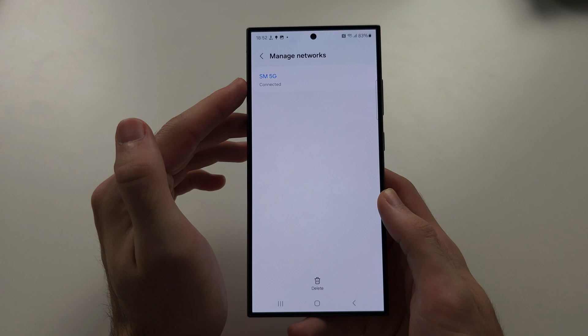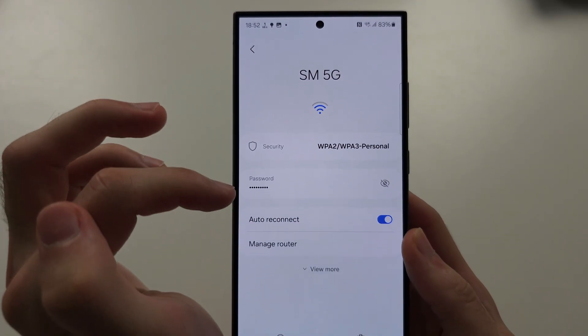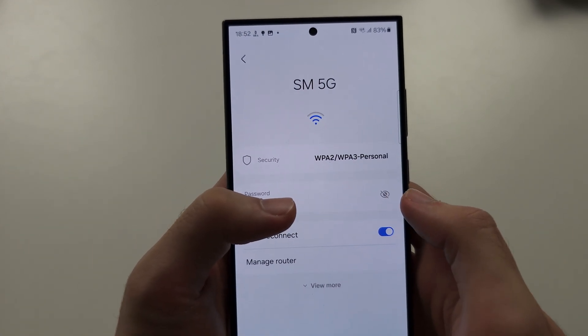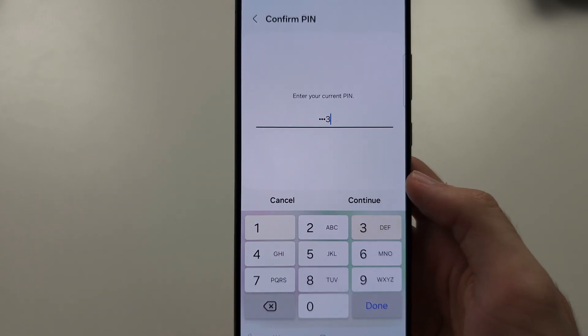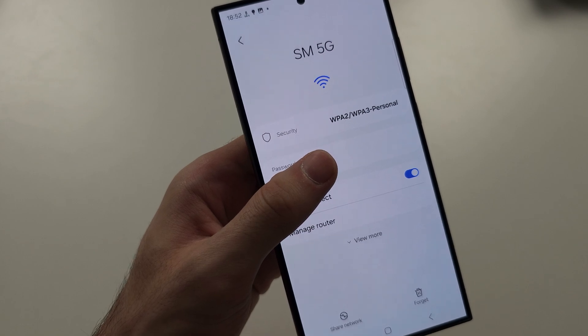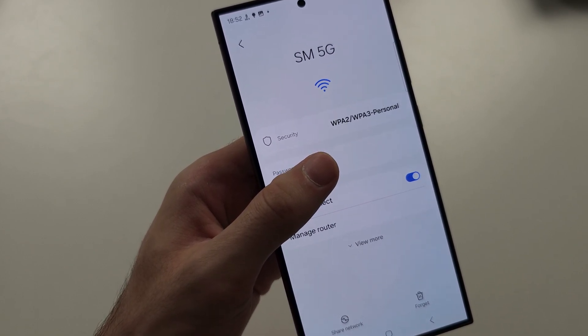Tap the network in question and it shows the password. If you tap the info icon and enter your PIN, it will reveal the password. I'm hiding mine because it's used on other websites, but I hope this helps.